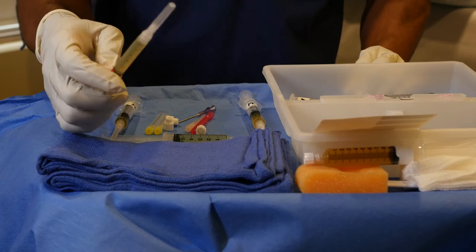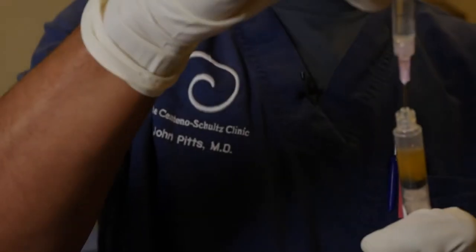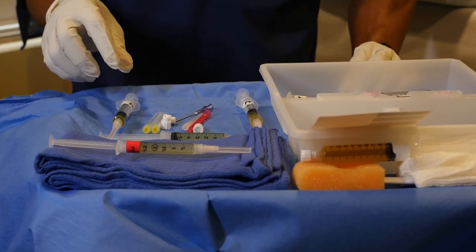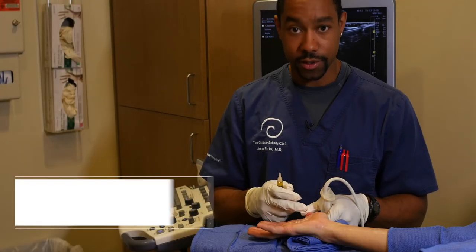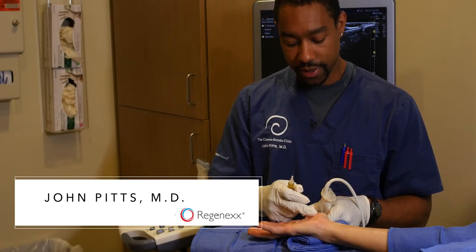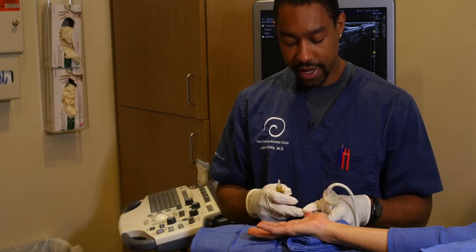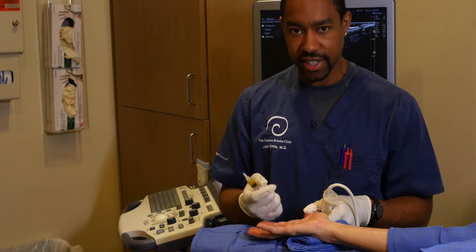We'll also be doing a finger hydrodissection of the flexor tendons, using a different concentration of platelet lysate. So as you can see, we have four different mixtures to treat four different problems. What our patient has here is what's called a trigger finger — that's when one of these tendons that goes to the edge of the fingers gets contracted in a tight band. It gets inflamed and it gets stuck.